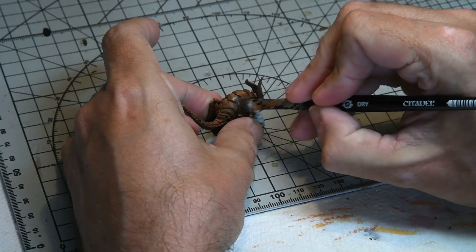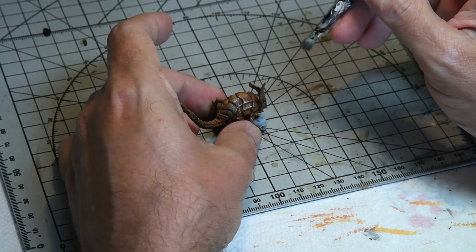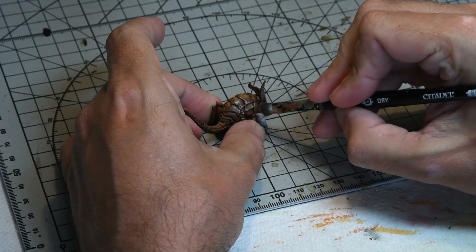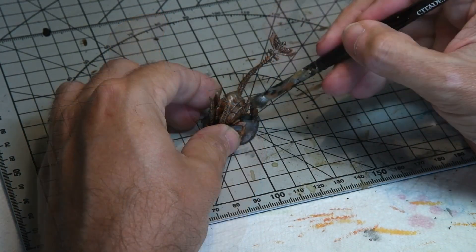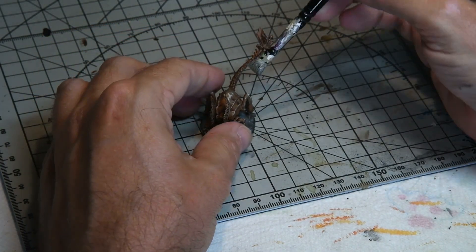A dry brushing of Citadel Lead Belcher was applied over the edge of the model, just trying to get the raised edges of the plates. This was done quite sparingly but trying to get a consistent finish.